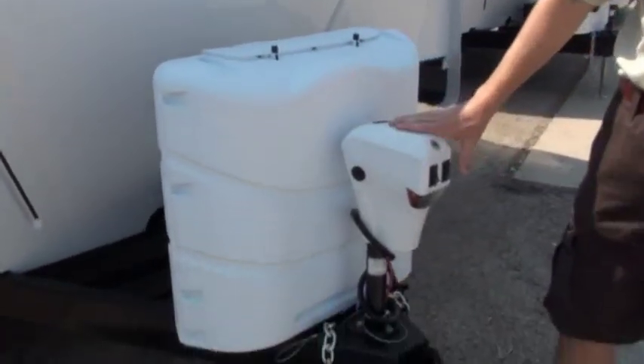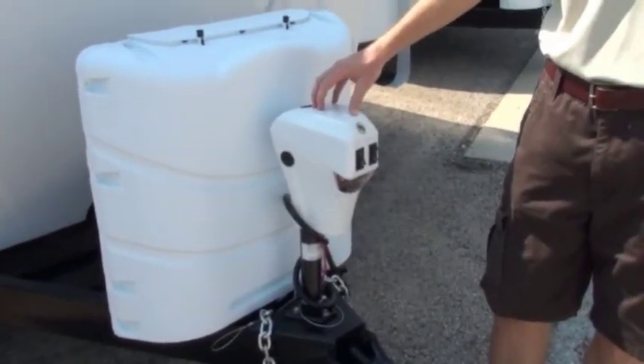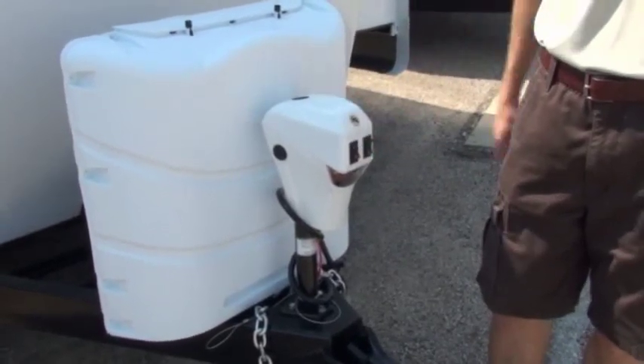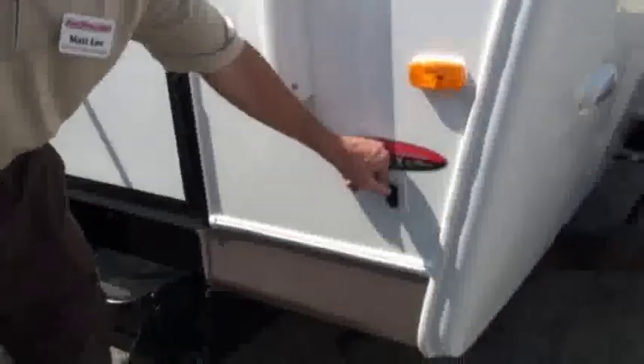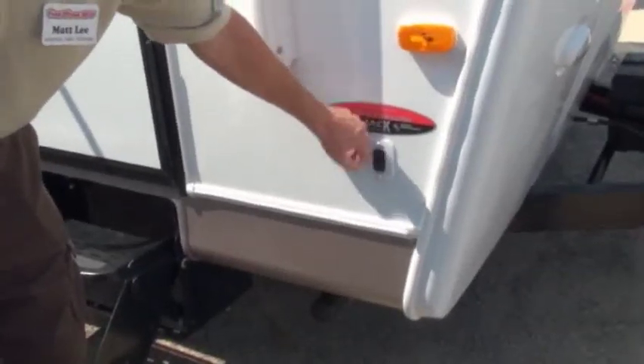On the front, it comes standard with the electric tongue jack with the light on the front, so if you're hooking up at night you can do that. One really nice feature is electric stabilizer jacks at all four corners. So instead of having to crank those down or use a cordless drill, you now just push a button and they go down. No cranking on the front, no cranking here. It's getting a lot easier to own a travel trailer than what it used to.